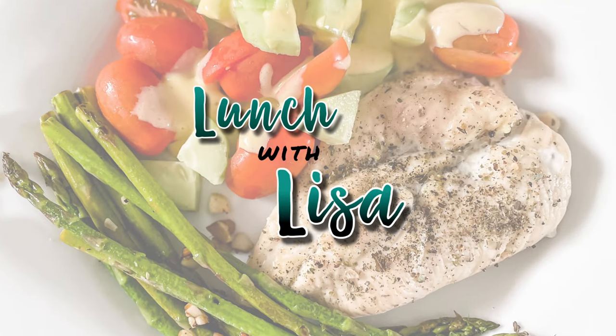Thanks for joining me today! If you like what you see and want to see more content like this, definitely leave a like, subscribe, turn on notifications, and I'll see you on the flip side. It's Lunch with Lisa!